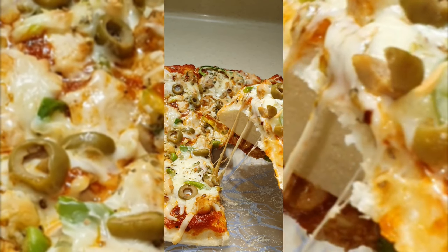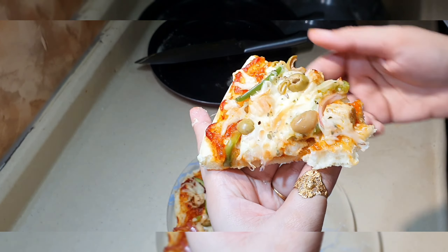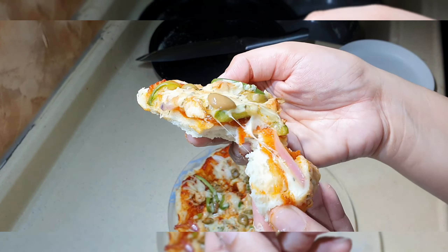Definitely try it — it is a very nice recipe. If you like this recipe, please subscribe to my channel, like it, and share it with your friends and family. See you in the next video. Peace.